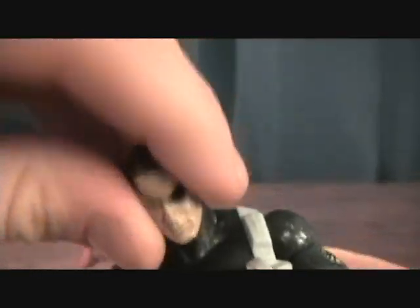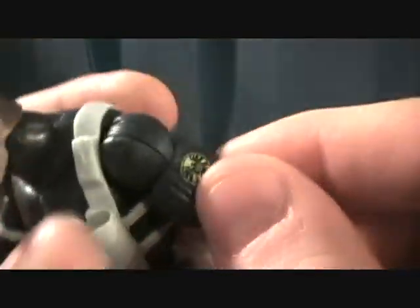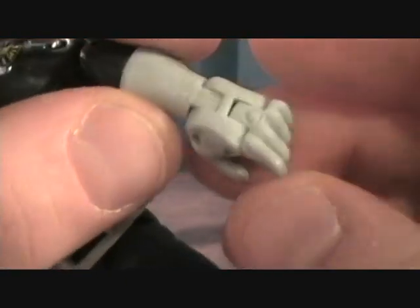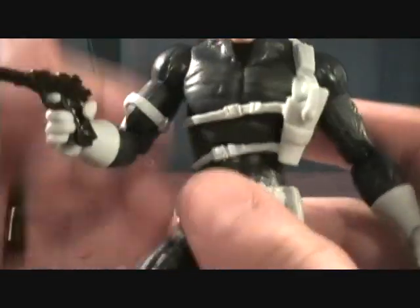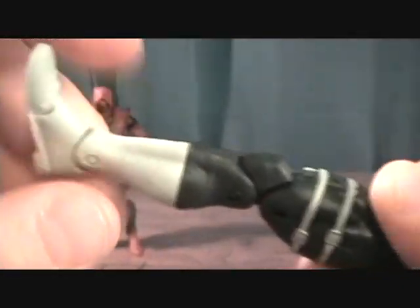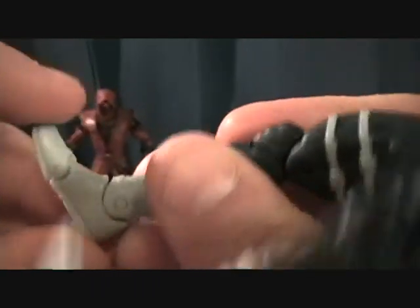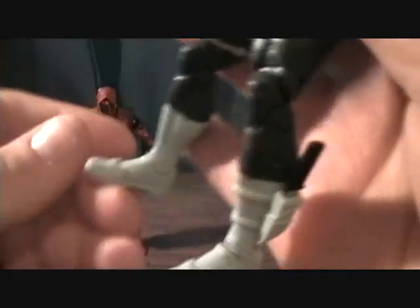Going through his articulation: he has a ball jointed head, ball jointed shoulders that rotate at the upper arm, double jointed elbows, and rotation at the wrist. His fingers don't have individual movement but he does have finger movement and wrist movement. He rotates at the waist, has a ball jointed leg, rotates at the upper thigh, double jointed knees, turns at about the calf, and up and down at the ankle. And then he bends at the toes.